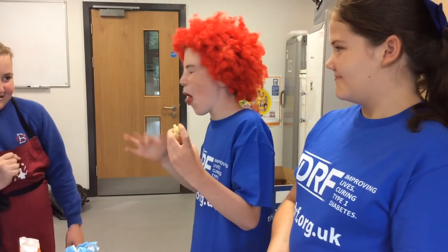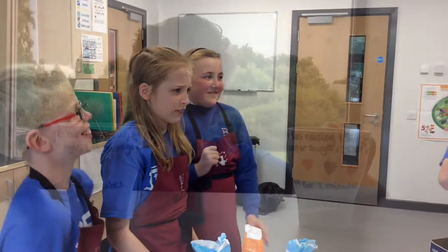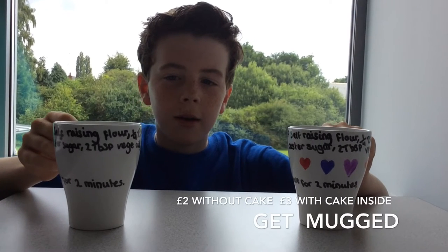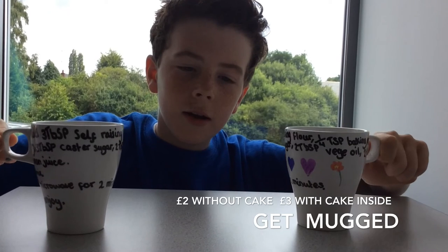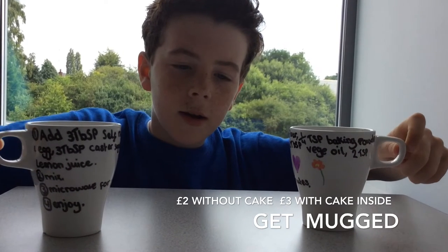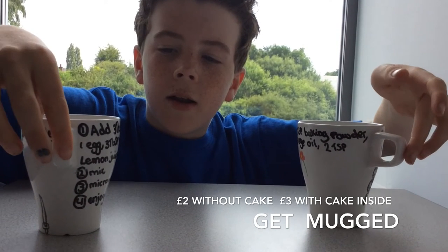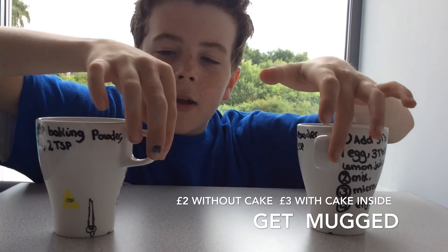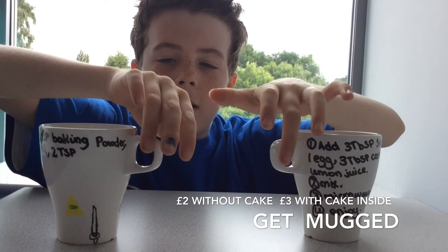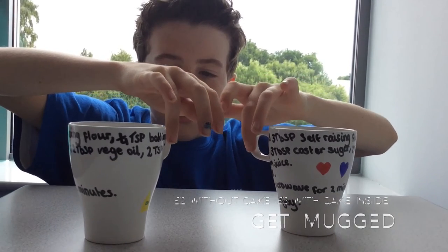Oh, you want some help? Ahhh! Ahhhh! I'll be watching.